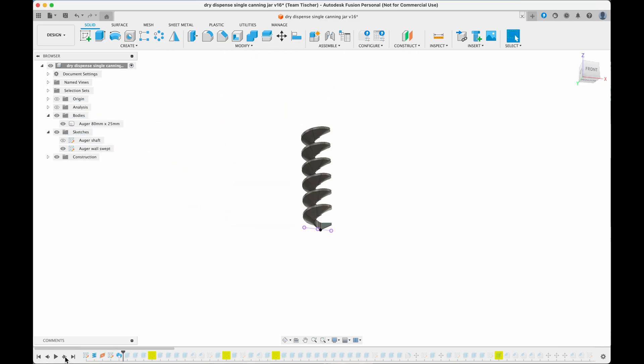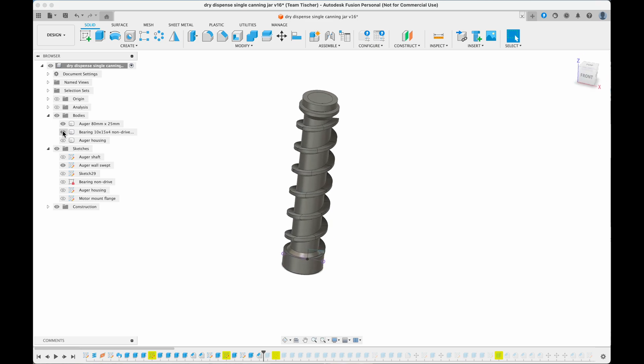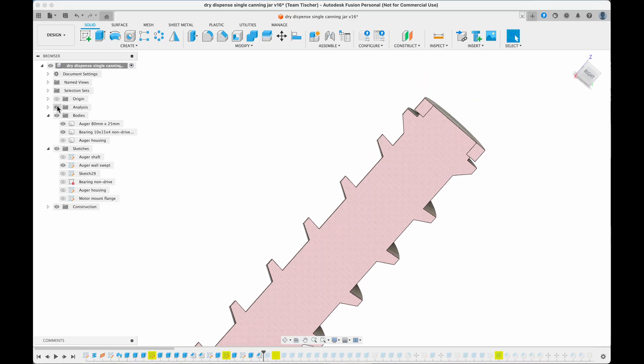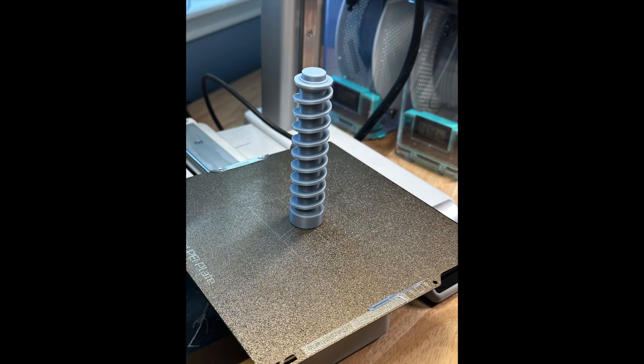I'm going to speed through the timeline here and add the center shaft for support, adding a bearing for the non-drive side. On the bottom, this is a flange to accept a metal clamp to attach to the output shaft of the gearbox. Taking a closer look at the bearing end of the shaft, I made sure to put a little shoulder on the shaft so the two rotating surfaces of the bearing aren't rubbing. Here's what the shaft looked like printed with no supports.